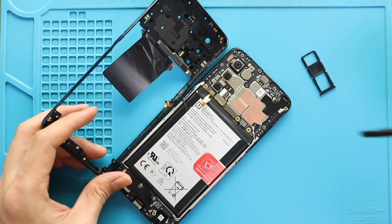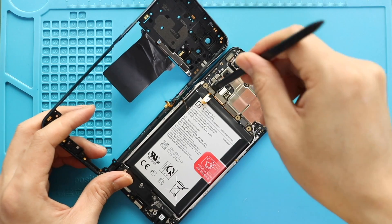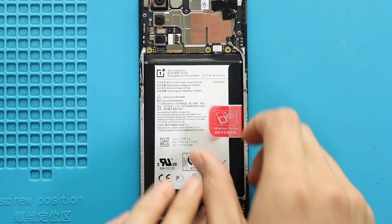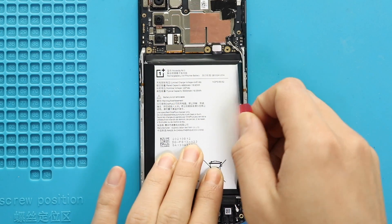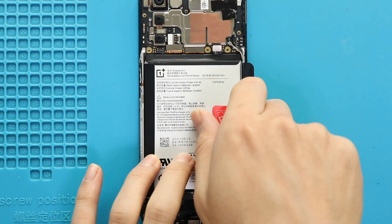Next, disconnect the battery plug. And then disconnect the fingerprint plug to release the mid frame from the body. Next, take out the battery. First loosen the adhesive on the sides and then pull it by the red tab. Be gentle and lift the battery.